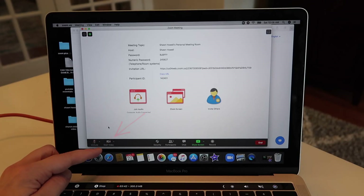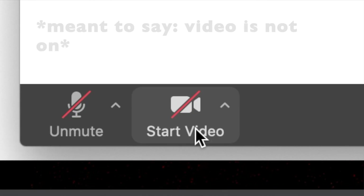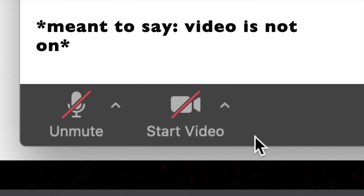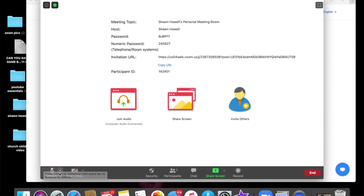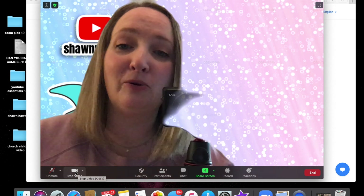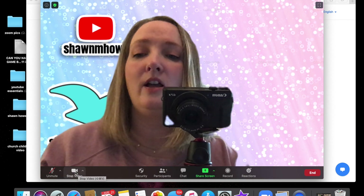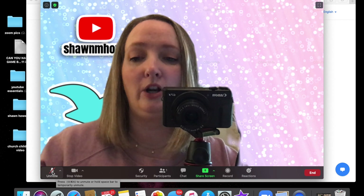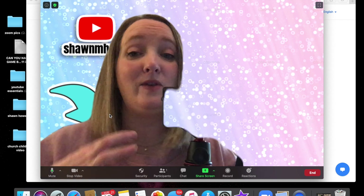Once you join, you'll notice down here that there's a red line through the camera button — that means your video is not on and no one can see you. And see how the line is through the microphone button over here on the left? That means you're muted and no one can hear you. You need to click those on. Start with video — simply click the little camera icon and voila, you are on screen. Then click the microphone button in the bottom left and your audio will also be on.